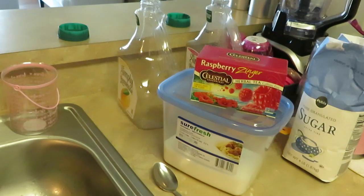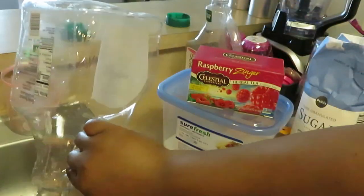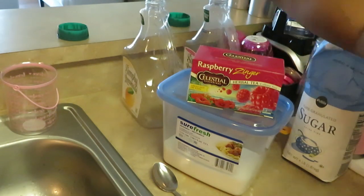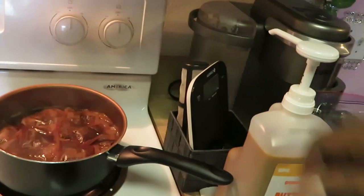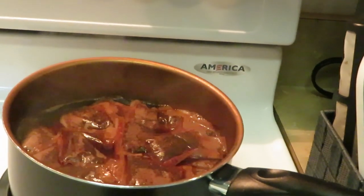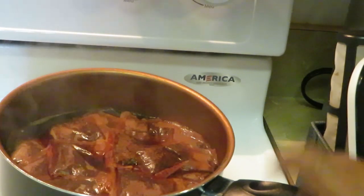You guys can see here I have two gallon containers — these are just leftover Simply Lemonade containers that I've reused. Let me take you over to the stove. I've got my sugar ready. I do eight tea bags per gallon container, so I've got 16 total — eight and eight, one for each container.